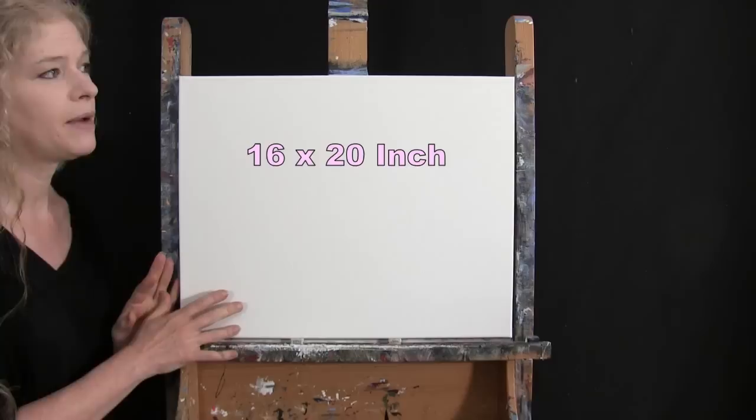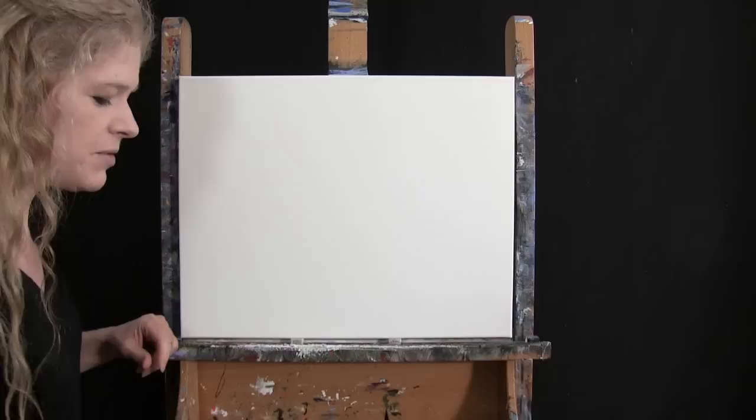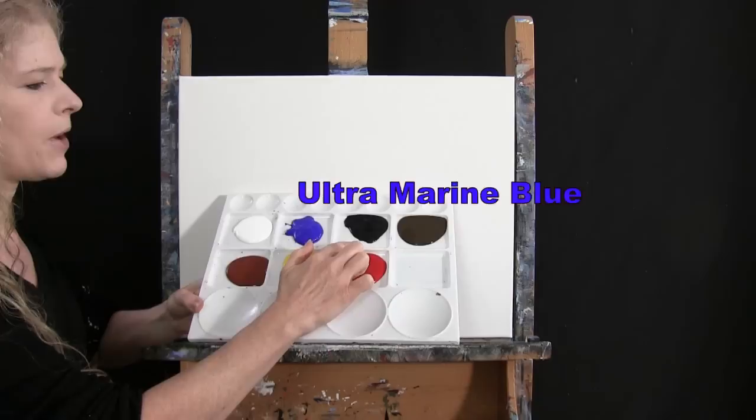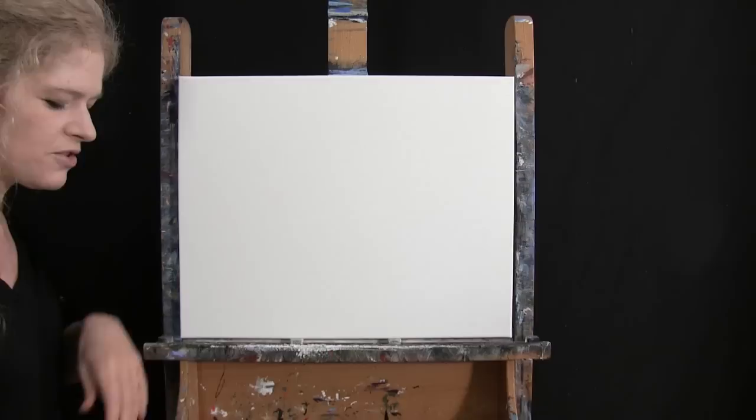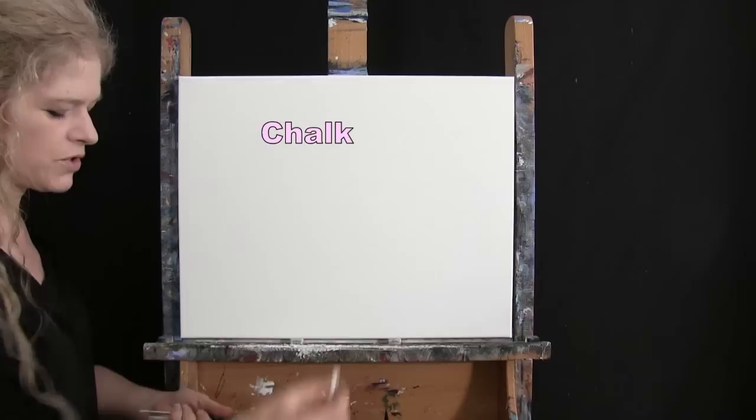For my materials today I'm going to be using a stretched and primed 16 by 20 inch canvas — you can switch up the size if you'd like. I'm using acrylic paint today. My colors are Titanium White, Ultramarine Blue, Mars Black, Burnt Umber which I like to call Brown, Fire Red, Chrome Yellow, and Burnt Sienna which I'll sometimes call Rust. You can certainly switch up those colors if you'd like.